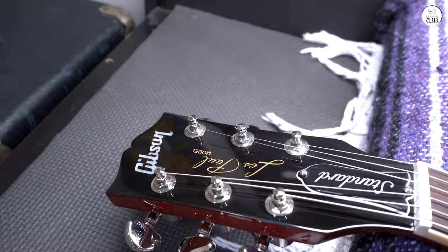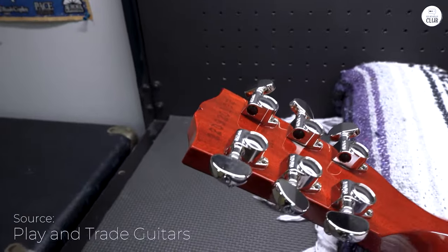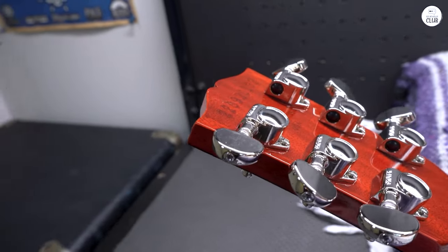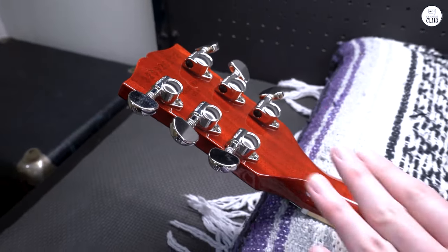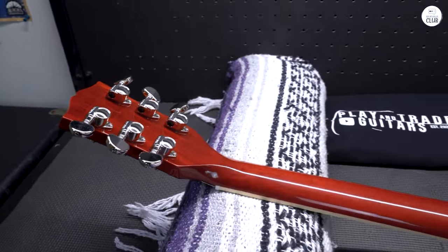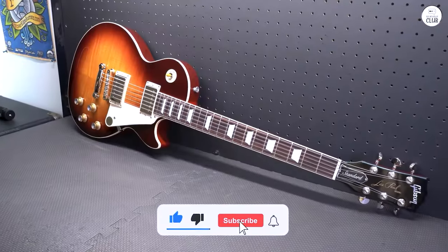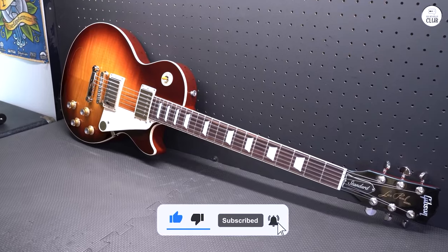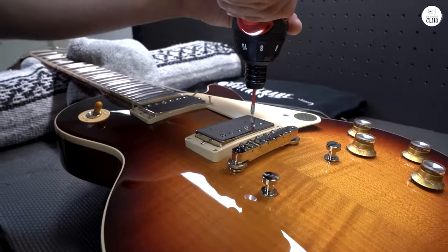It's built well, with strong materials and a clean finish. It comes with reliable hardware, like Grover pegs and a sturdy bridge. At about 9.5 pounds, it's not too heavy, but you still feel like you're holding a solid instrument. If you're after a guitar with a vintage feel that's also easy to play, this could be a good choice. It also comes with a hard case and a registration card from Gibson.